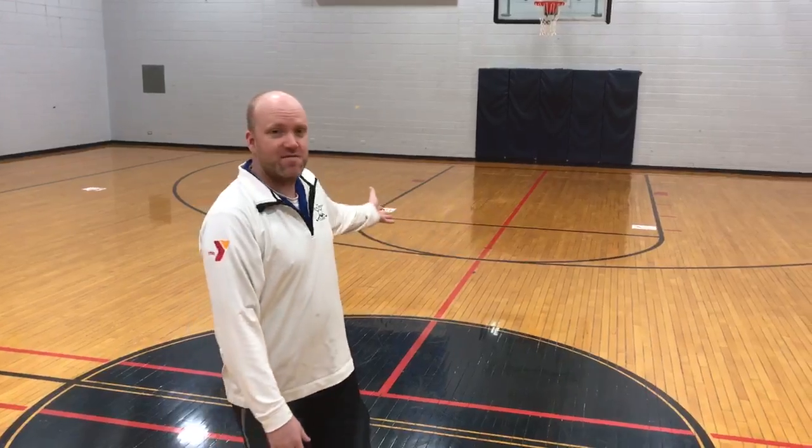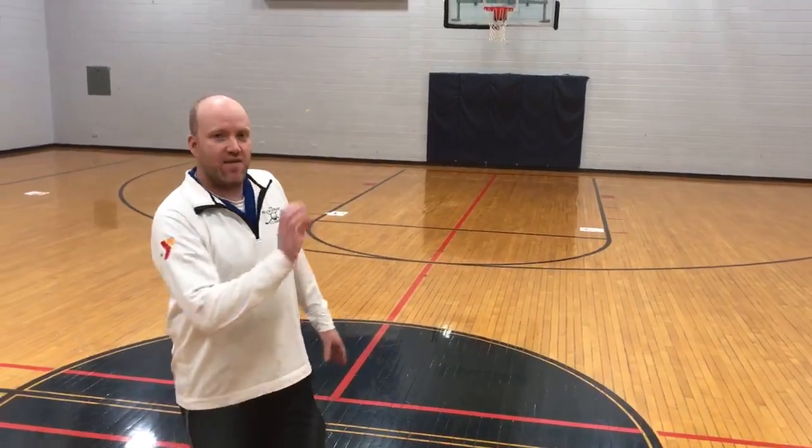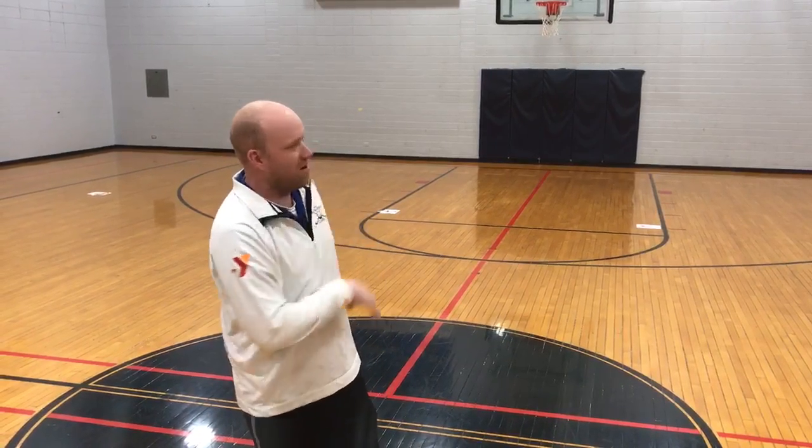Hi everybody, this is Jerry with the Finley YMCA and today we're going to play a game called 52 card pickup. What we have on the floor is each suit of cards at marker, and Derek and Olivia are with me today and they have 13 cards apiece. The cards say where they're at — they're allowed to take one card at a time, but they have to sort and separate each card to the proper suit on the floor.